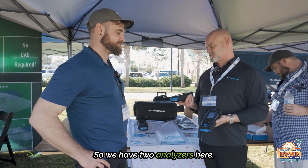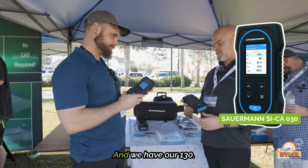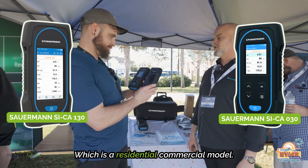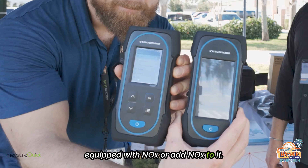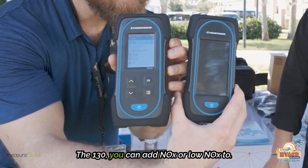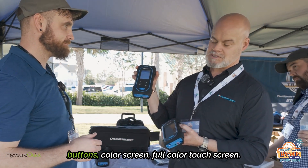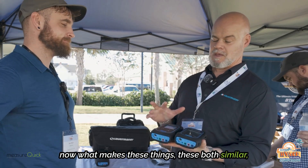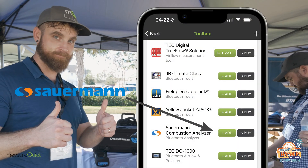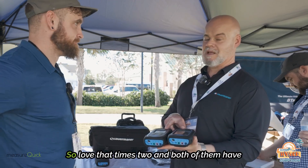We have two analyzers here. We have our 030, which is a residential light commercial model, and we have our 130, which is a residential commercial model. The 030 can be equipped with NOx or you can add NOx to it. The 130 you can add NOx or low NOx to. Both are on the MeasureQuick platform and both are used by NCI exclusively in their trainings.